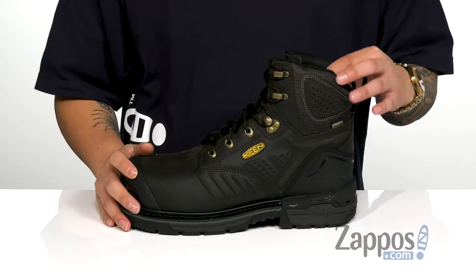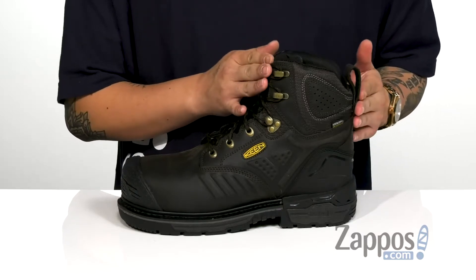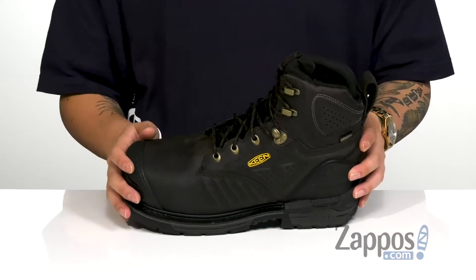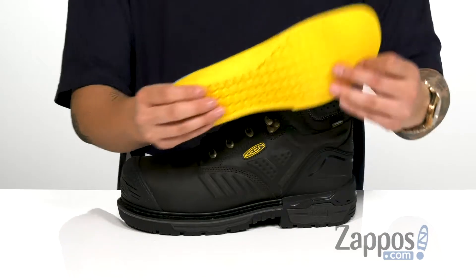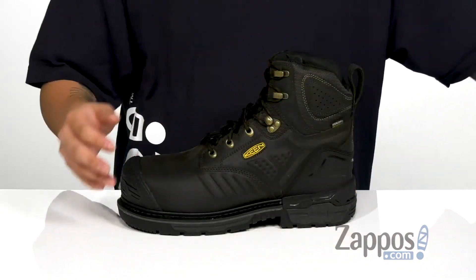Padding on the tongue and collar provides additional comfort, with a pull tab at the heel for easy on and off. The high-top silhouette provides excellent ankle support with a soft fabric lining. A removable metatomical footbed is cushioned right where you need it to provide comfort with each and every step.